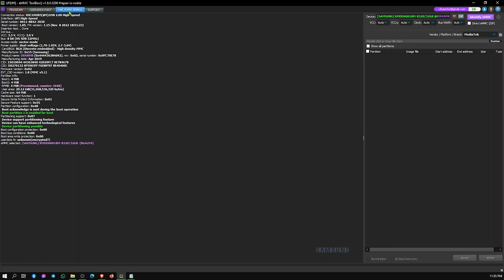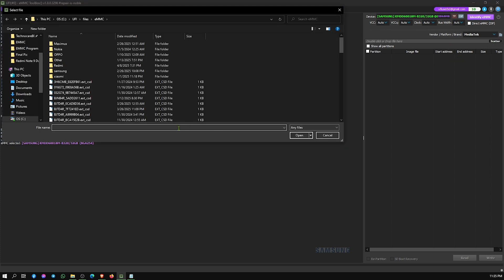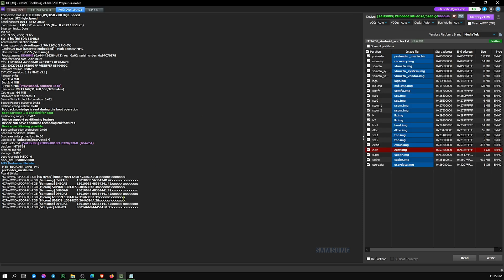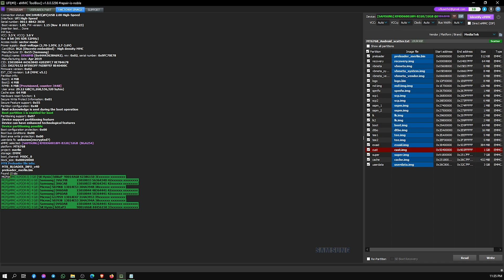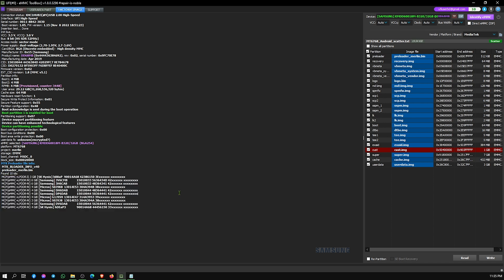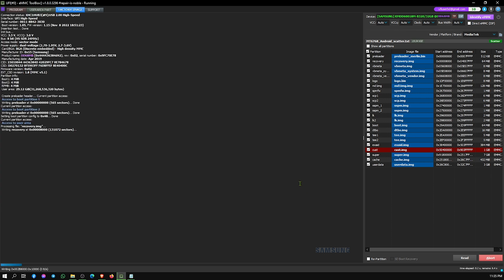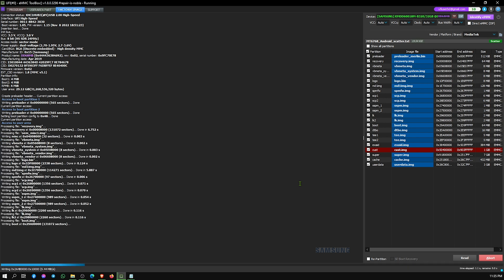Now we go to the Factory Image tab. Select the correct scatter file from the firmware, then write to the chip. Wait for some time for the flashing to complete.